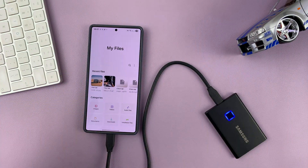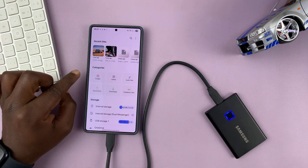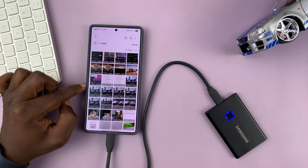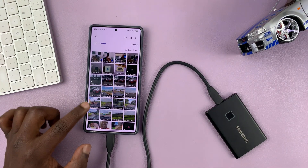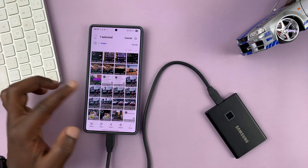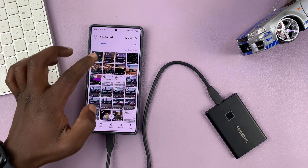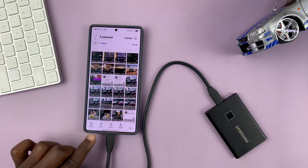Now go back to the Home page of the My Files app. Every photo in your gallery is going to appear under Images, and every video in your gallery is going to appear under Videos. To copy, all you have to do is long press on one of the images, and then you can select as many images as you want, and then choose whether you want to Move or Copy.